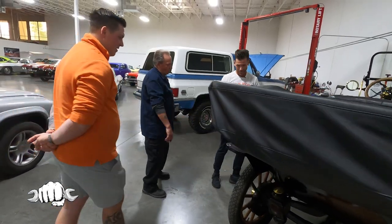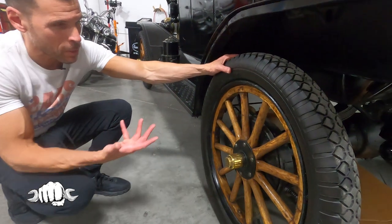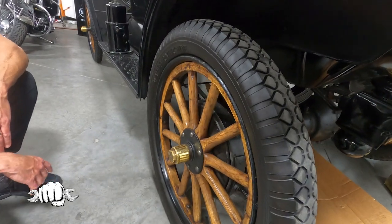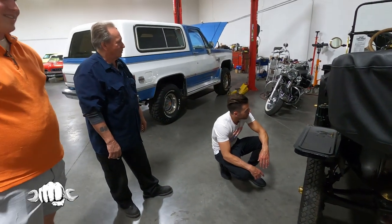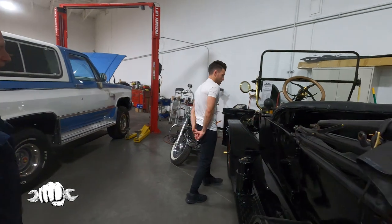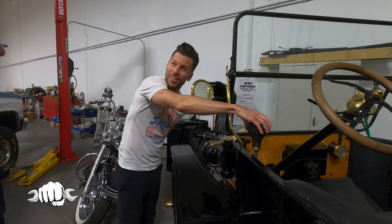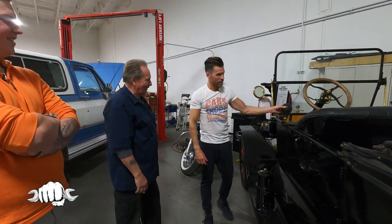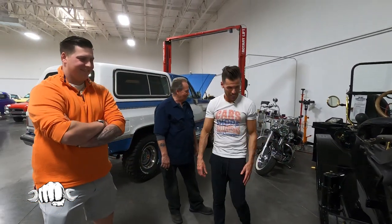The wooden spoke wheels are a really neat feature. The tires are almost like bicycle tires — really thin, reminds you of mountain bike tires. Good luck finding those at Discount Tires! And check out all the brass details. Give the horn a squeeze — it still works! Sounds like a clown horn. It's a neat little piece of history right there.